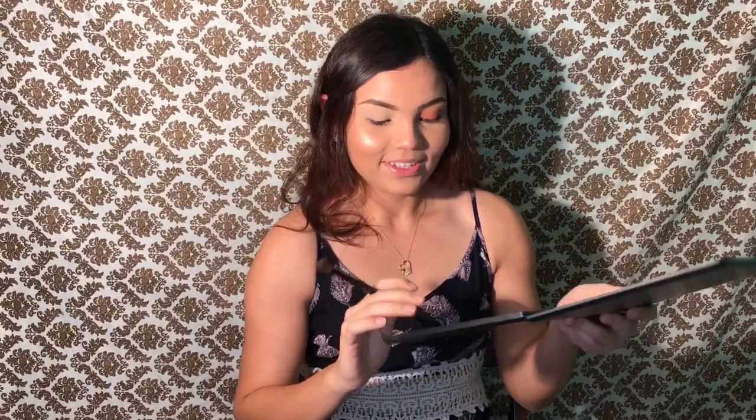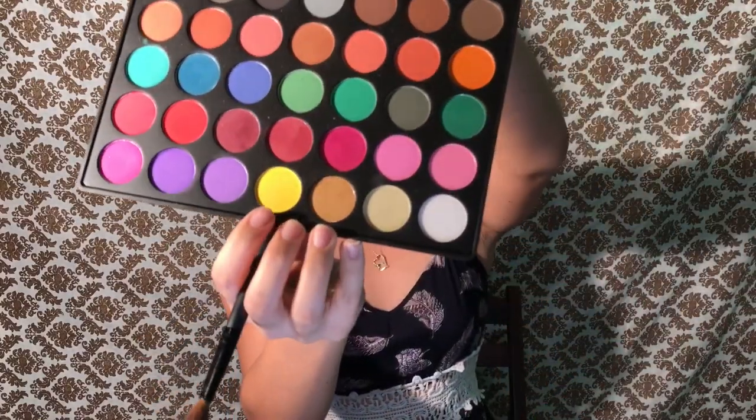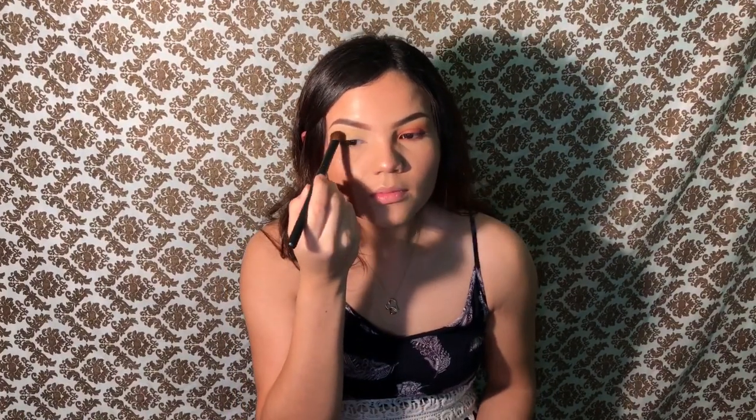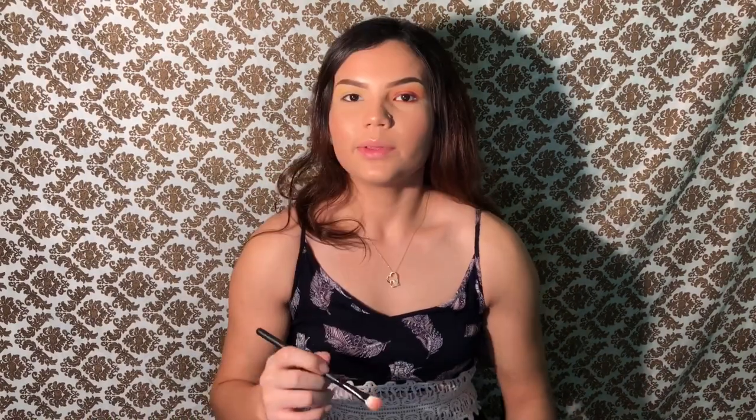Now we're gonna go in with our first color. I'm just gonna use this big fluffy brush and go in with this yellow shade. We're just gonna put it on the crease and just build up the color and blend.